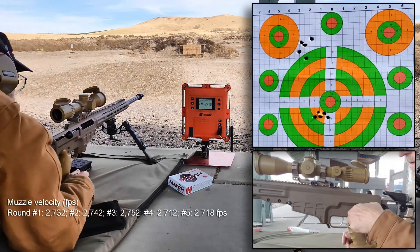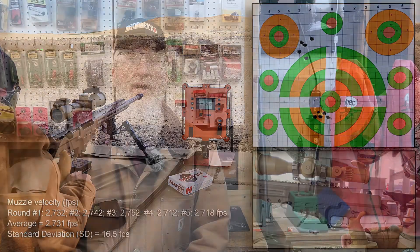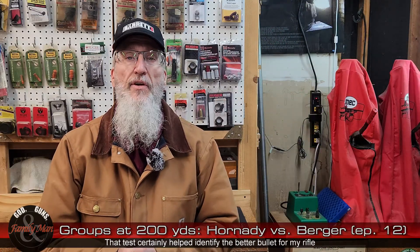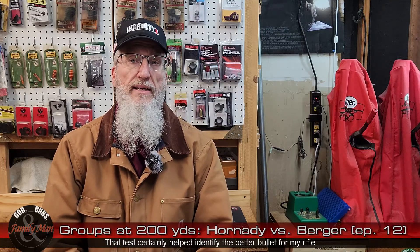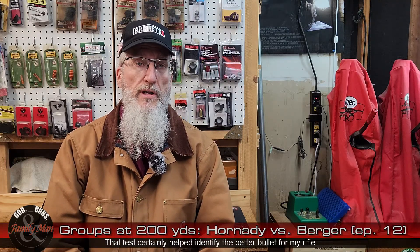That's our five. Back on safe. Well, there certainly is a difference in the performance of these two bullets, and I'm really happy I went ahead and did this test at 200 yards.